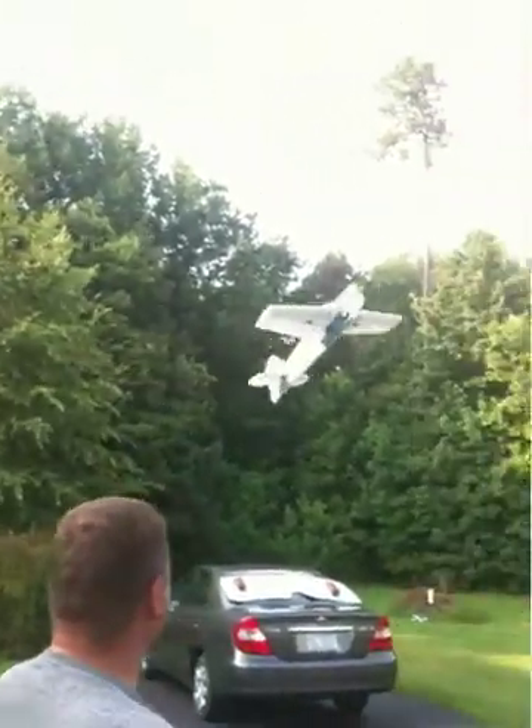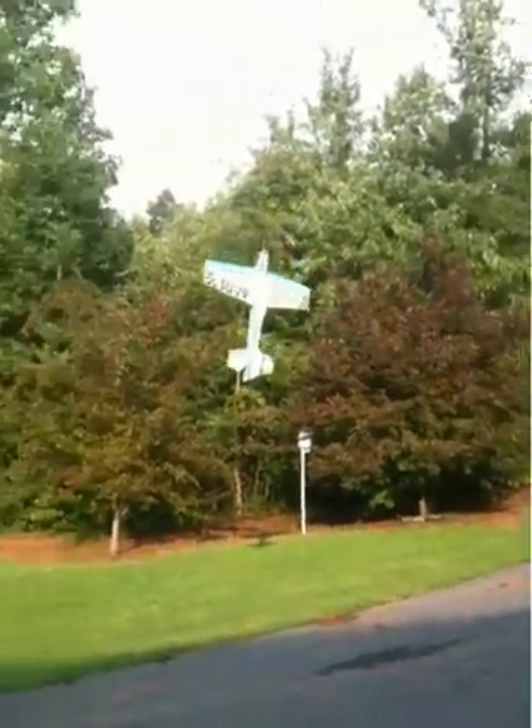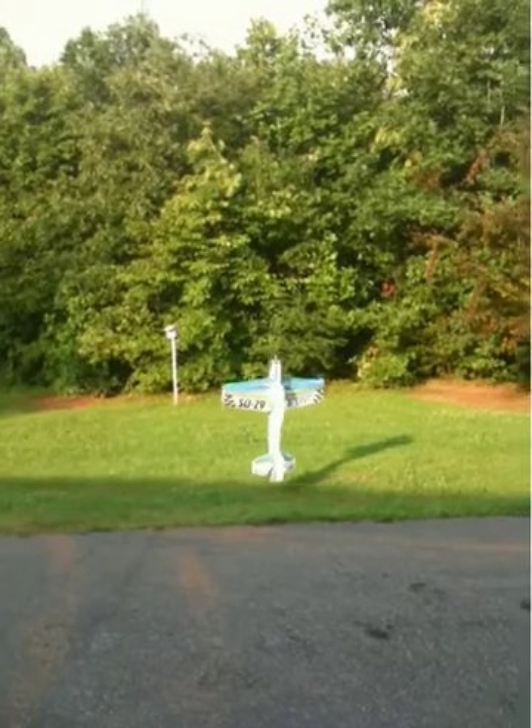Huckin' in the yard. Caution — objects in camera are closer than they appear. Soggy after the rain.